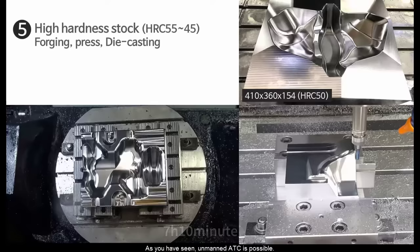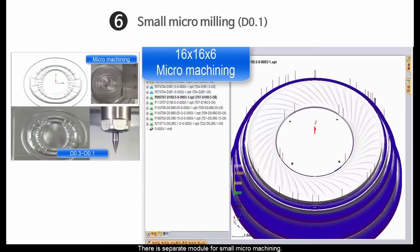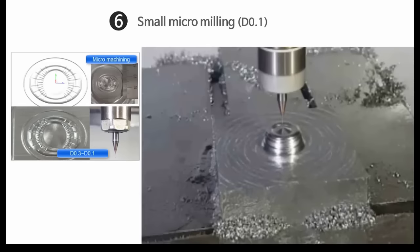As you have seen, unmanned ADC is possible. There is a separate module for small micro machining. 0.01 end mill machining is possible.